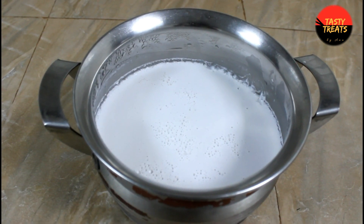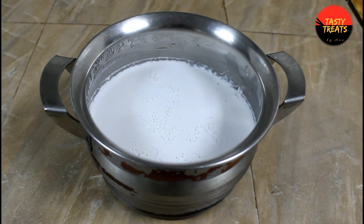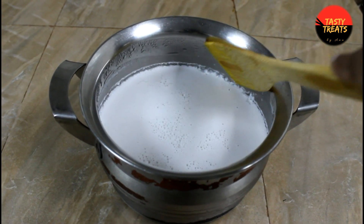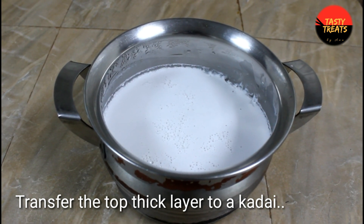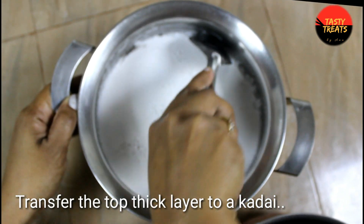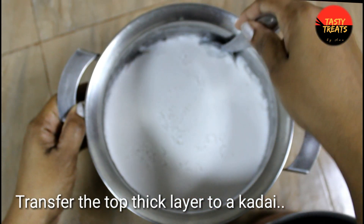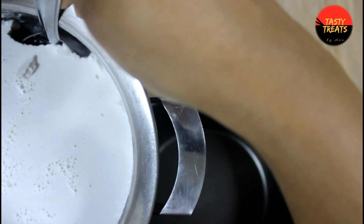We will cut it as well. We will put a pan in the pan. We will put a spoon in the pan.